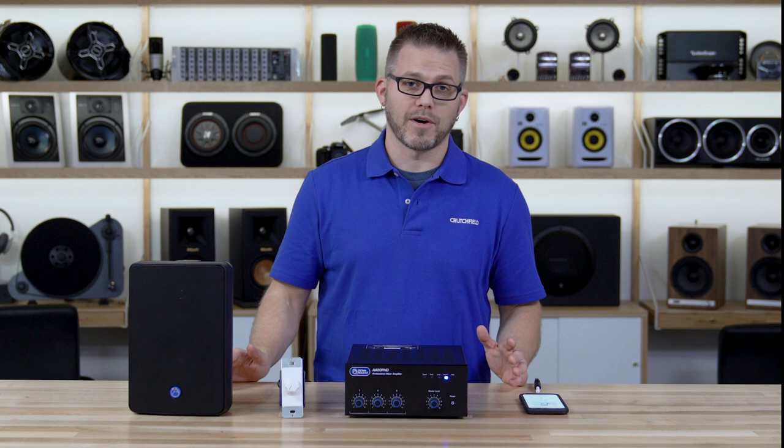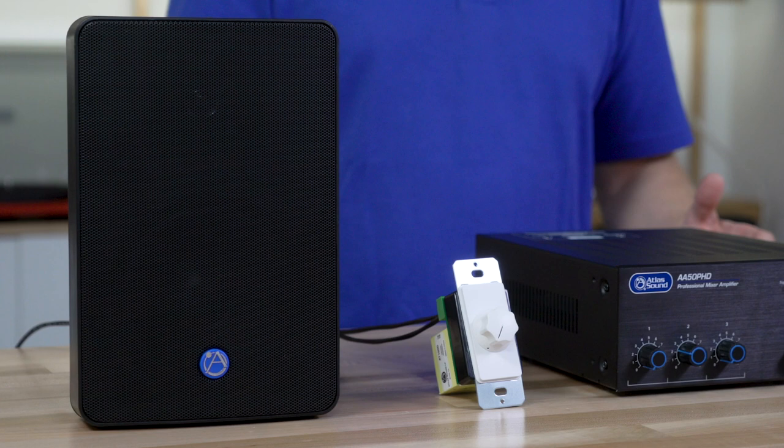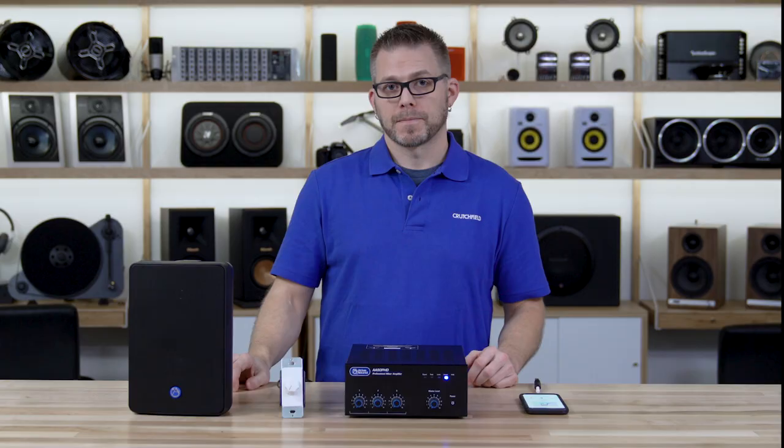Hello, I'm Rob with Crutchfield's commercial and pro audio teams, and today we're going to be talking about gain staging — how to set up your commercial audio system to get the best performance out of your system.